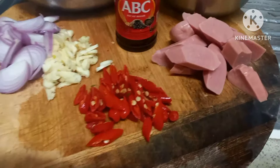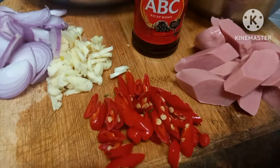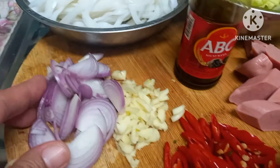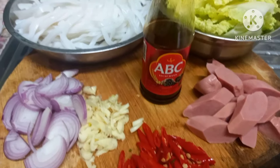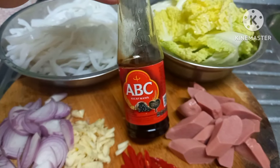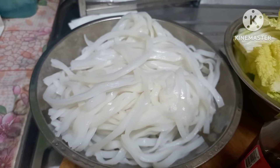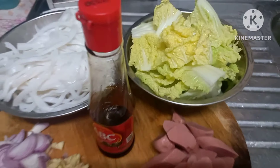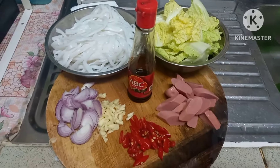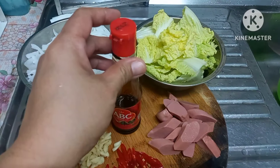Ini adalah bahan untuk kue tiao nyemaknya ya Bund. Saya pakai sosis 2 biji, cabai merah 5 biji, bawang merah 2 biji, bawang putih 3 biji. Saya tambahkan kecap manis ABC. Kue tiaonya tadi saya beli 20 dolar satu bungkusnya. Untuk sayurannya saya tambahkan sawi putih. Semua bahannya gampang dicari di warung-warung terdekat, simple dan praktis.